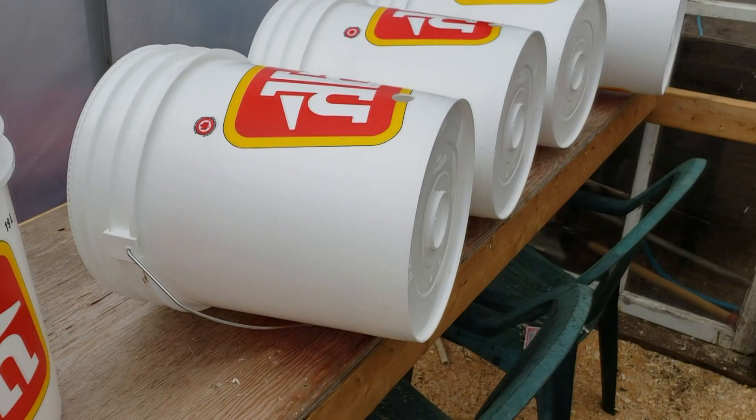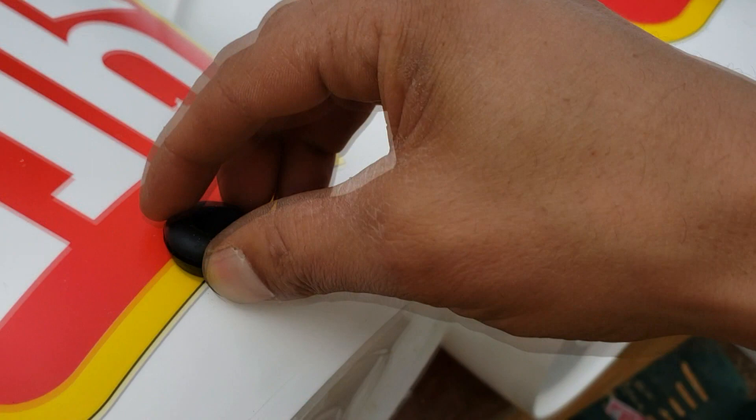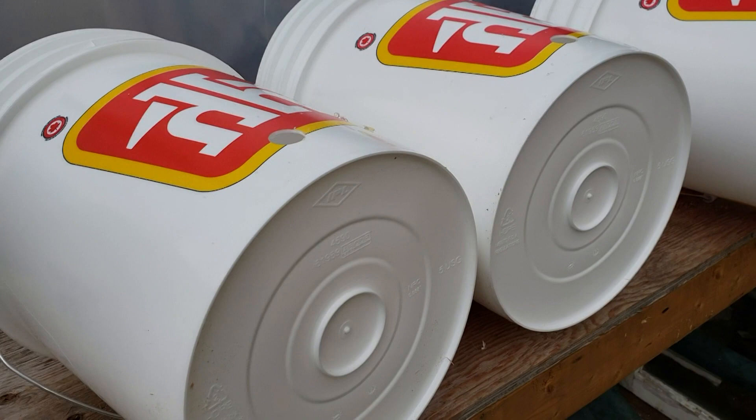The grommets are actually very simple to put in. You clean up the edge first, and the way these ones are shaped they're tapered, so when you go to slide them in the hole you just work it around and they slip right in. Then look inside the bucket and give it a little flick to make sure you've got a nice seal all around. Just three more to do and then we'll get to putting the pipes together.